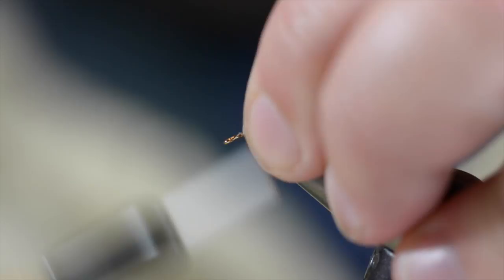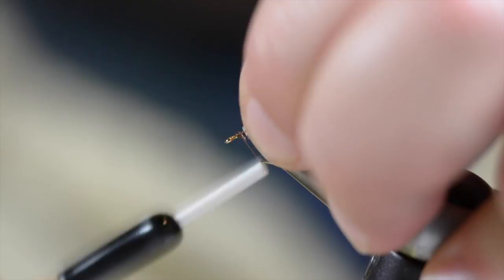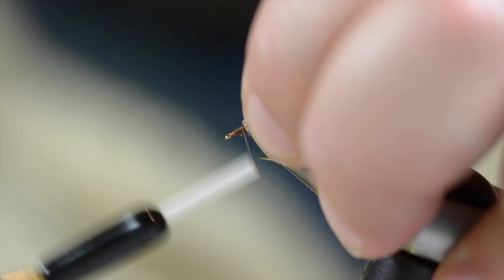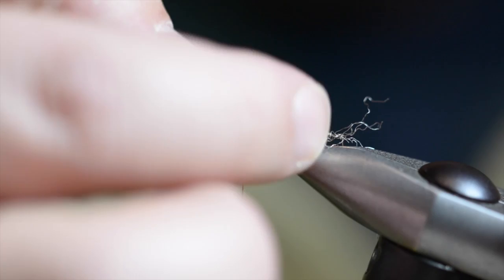Now I'm going to get that wing back to its upright position. Like a Comparadon or Sparkledun, I'm going to build a pretty good base of thread in front of the wing and taper it back down to the eye. This will help keep your thread from slipping back over itself and provides a nice even base for your dubbed thorax. I've got that wing up and my hair where I want it to be.